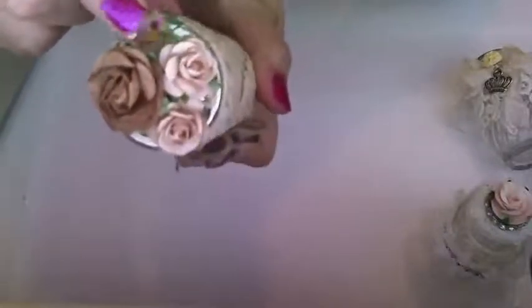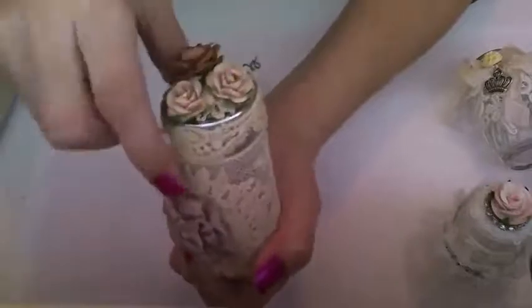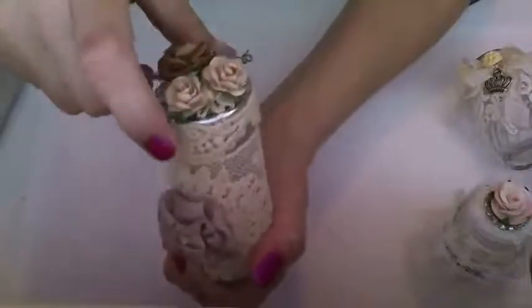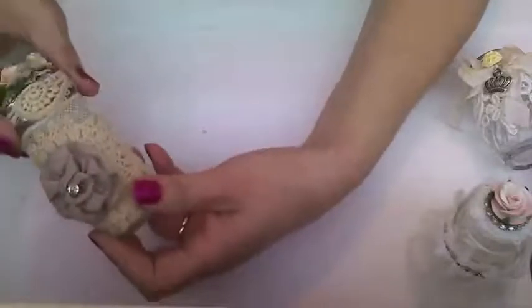I put another tiny doily from Julie on there. This one is a Prima rose and these two are Wild Orchid Craft roses. This one also has a lid — you can shake out whatever you put in there, and it pops off too. All these pop off. So there's this one — it's more of a vintage-y look.